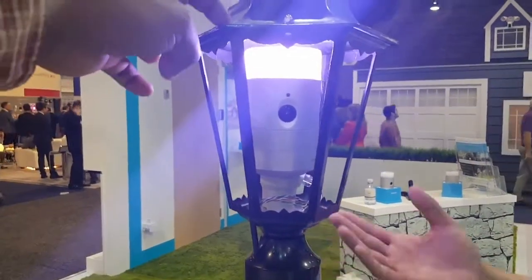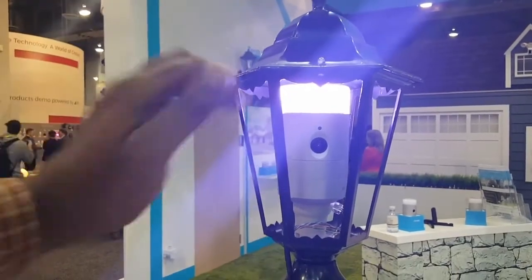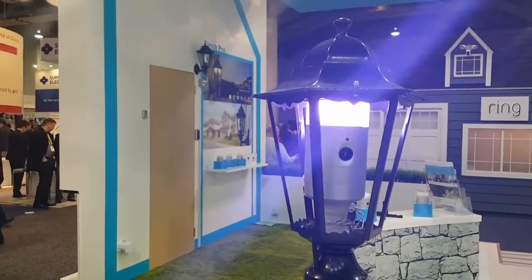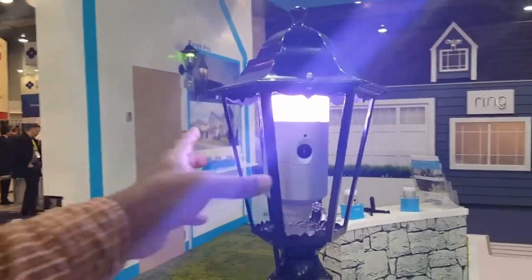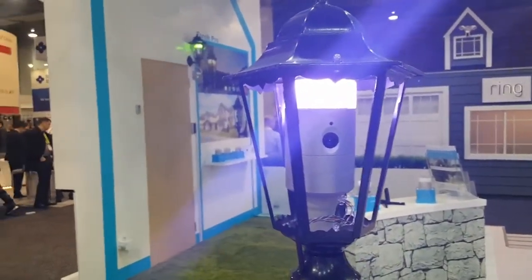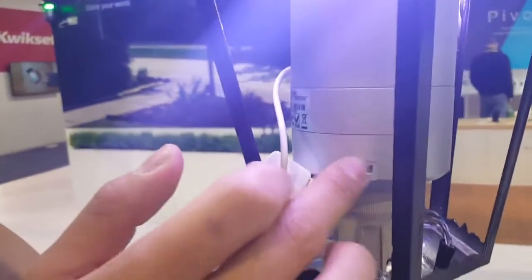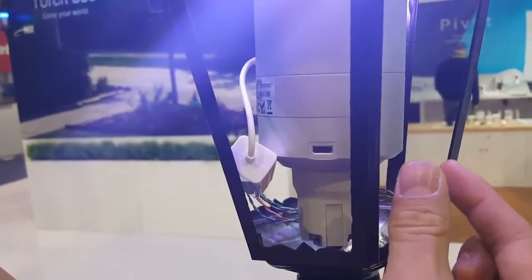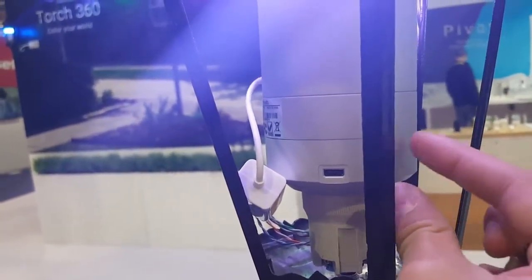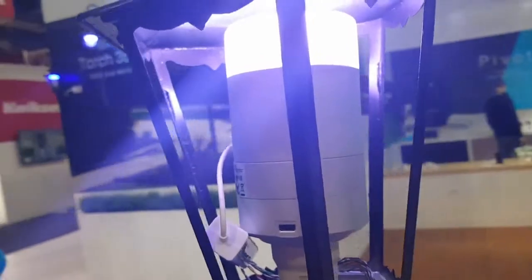It's weatherproof when put in the fixture, but it does require an outdoor fixture like this. If the outdoor fixture is open, it doesn't work. But if the outdoor fixture has glass, the infrared is going to be stopped. So we do have an accessory for that — a custom port on the back. You connect a USB onto it, and we have a night vision accessory that sits on the inside and points to the outside. The infrared will point to the outside.